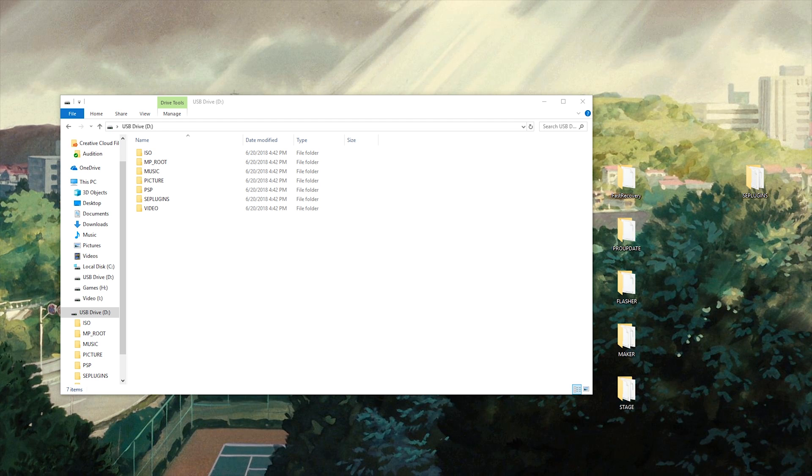To do this you're going to want to have your PSP already at 6.61. I do have a tutorial on how to do that, so make sure to check that out if you don't know how to already. You're going to want to go ahead and download some files I have linked in the description.